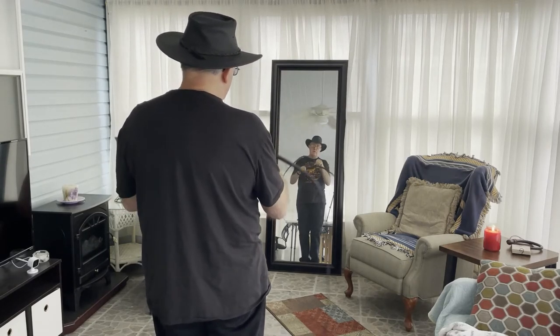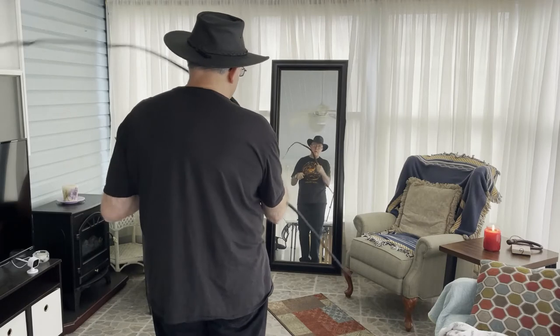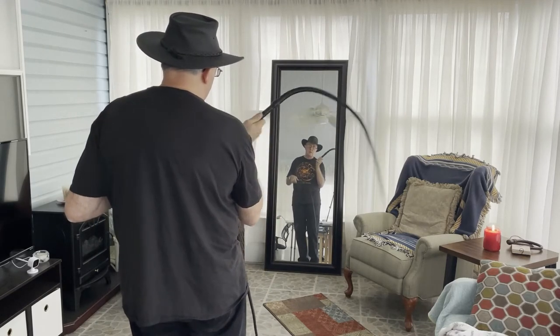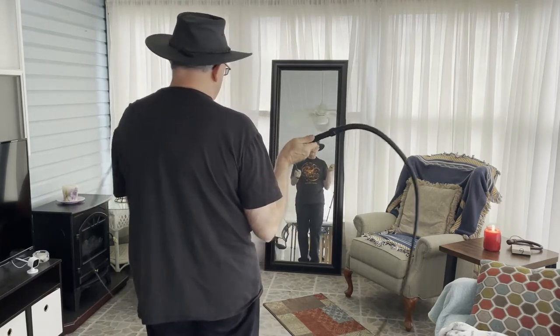Ideally I want to achieve a rolling U-shape, or you might look at it as a C-shape. As the whip rolls out toward its target I want it to be a continuous rolling U-shape and I want to replicate that U-shape on both sides.